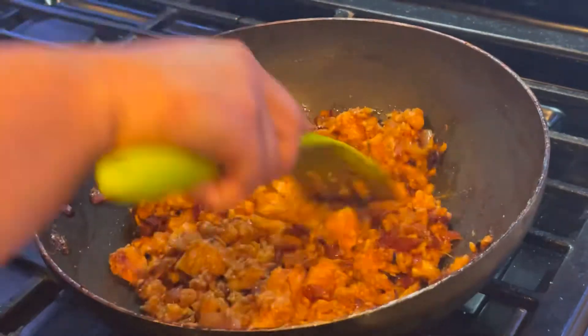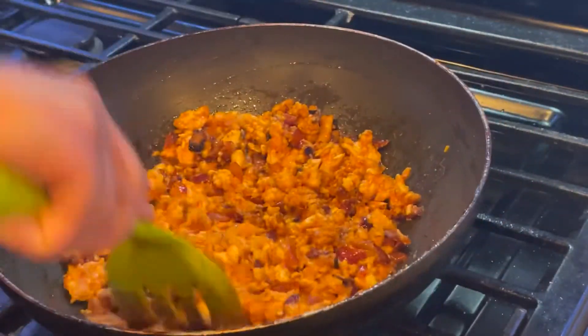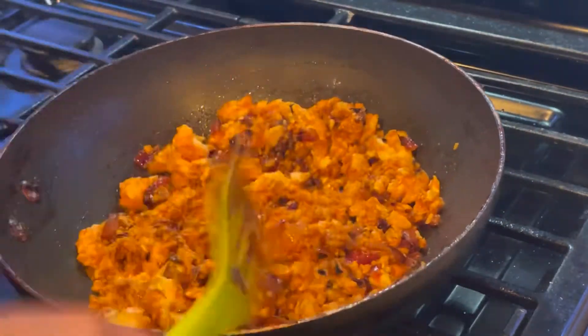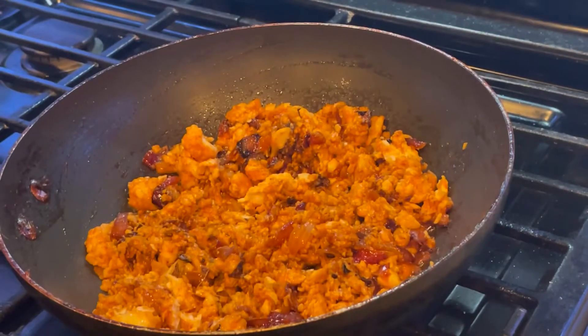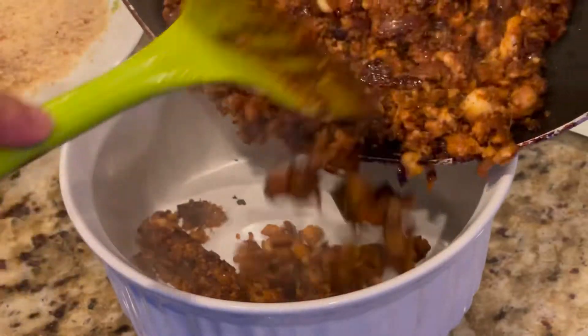Mix everything well together and combine it properly. Cook it for 10 to 15 minutes until it's well cooked. You can see that the texture of the fish will change completely and the oil starts to separate from the fish. The filling is ready — putting the fish filling into a mixing bowl.